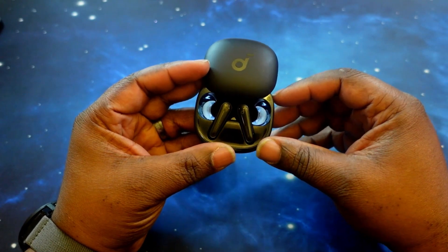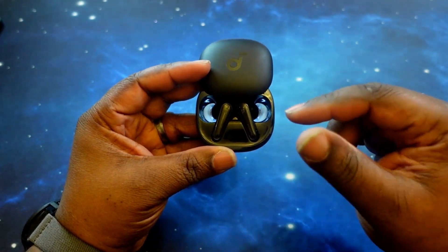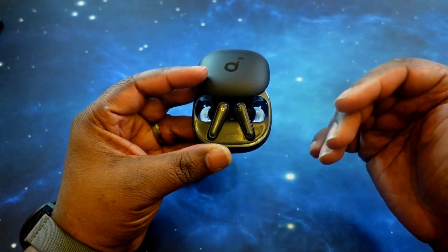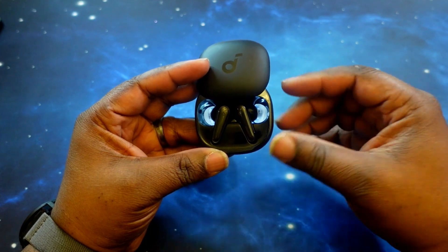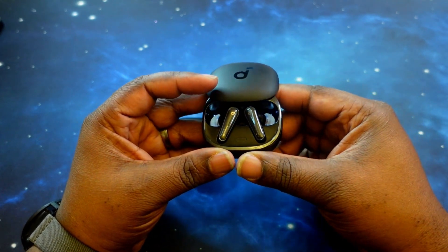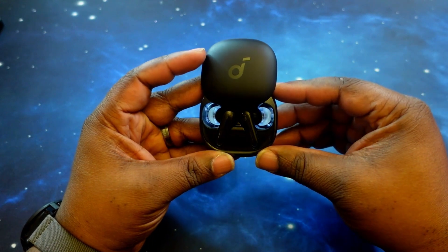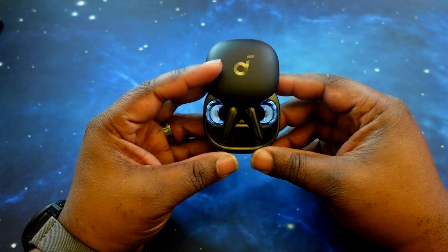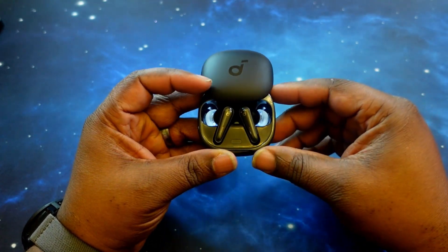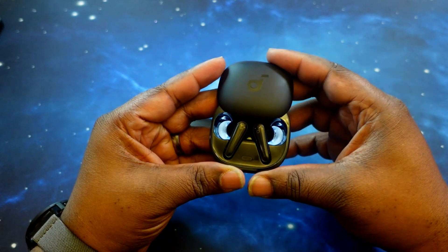The Liberty 4s rock Bluetooth 5.3 and support codecs AAC, SBC, and LDAC, so you do get that high-res audio. As far as noise canceling, it has an adaptive ANC system powered through their HearID program within the app. When we talk about battery life, the earbuds get up to nine hours and when you include the case, up to 28 hours.